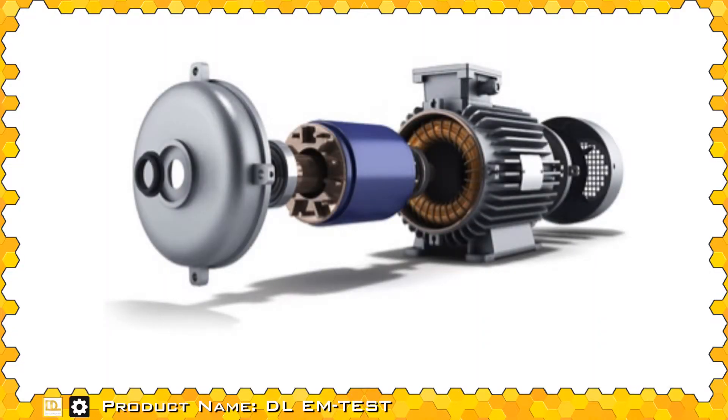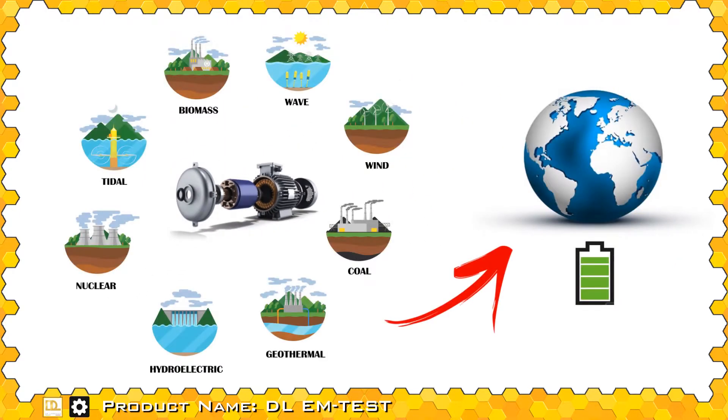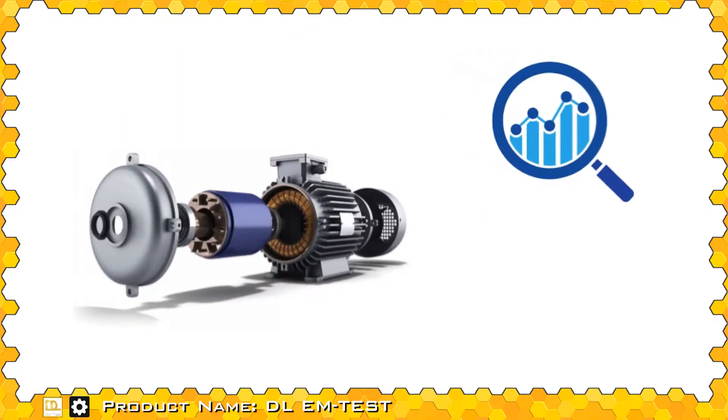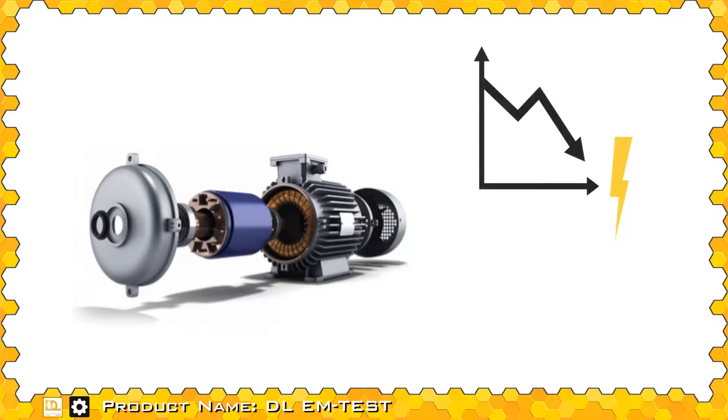Electric machines, in the form of generators, virtually produce almost all the electric power on Earth, while in the form of electric motors, they consume approximately 60% of all the produced electric power. Any improvement in the electric machine's efficiency and construction leads to a significant reduction in energy use, power consumption, and consequently, in the emission of pollutants.